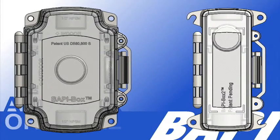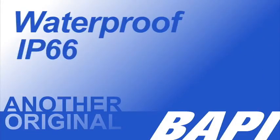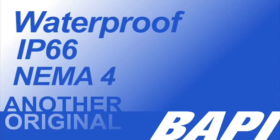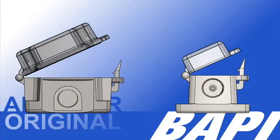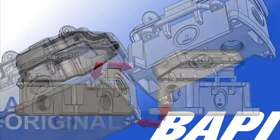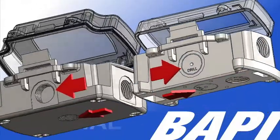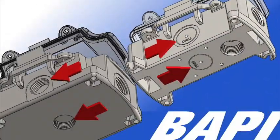Both enclosures offer unprecedented ease of installation to save you time and money on every job. The two enclosures are waterproof with IP66 and NEMA 4 ratings. The hinged cover uses a single thumb latch for easy opening and access. The BAPI box and BAPI box 2 have external mounting tabs and multiple half inch threaded ports as well as half inch knockouts.